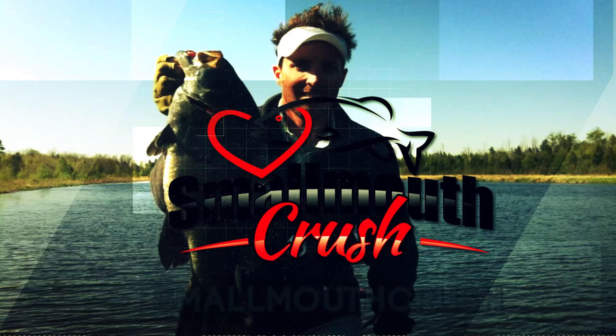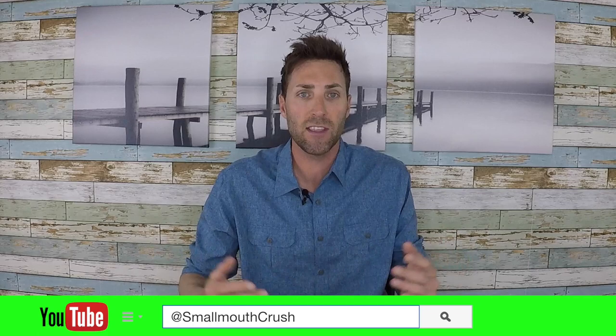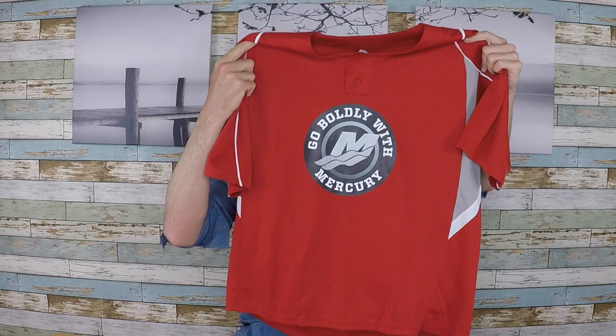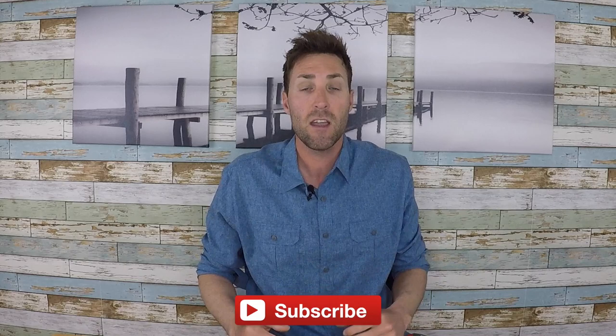We are fast approaching our one month anniversary for Small Mouth Crush YouTube channel. It's been a blast — I appreciate the support. Please subscribe to my channel and leave any likes or comments on the videos, anything you want to see moving forward. We're still giving out this Mercury Pro XS jersey, being given away April 17th. All you have to do is be a subscriber, like and comment on any video in my channel, and you could possibly win this jersey.